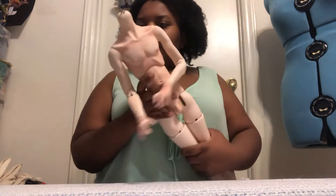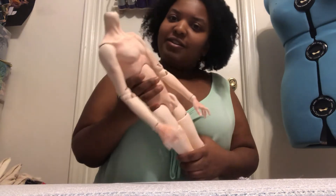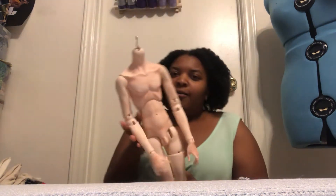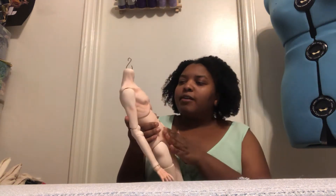I ordered this body in the Milky Skin resin color and I did some body blushing on my own, so he looks a little more pink-toned than what he is in person or what you will get if you order that resin.